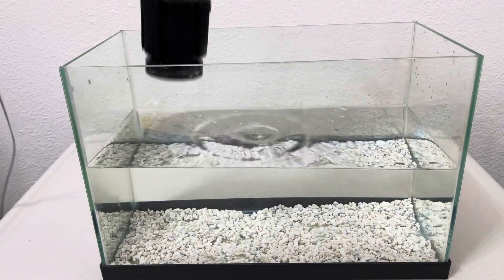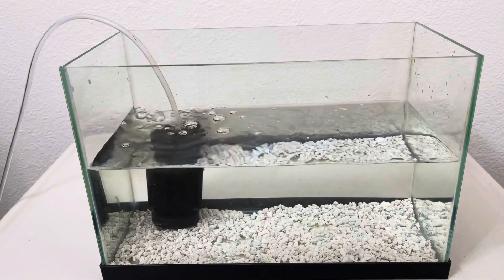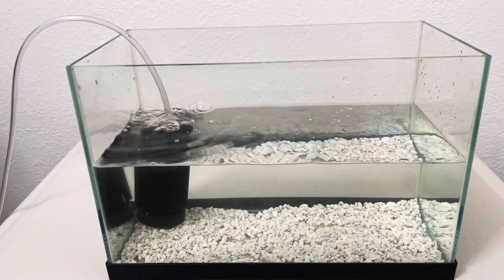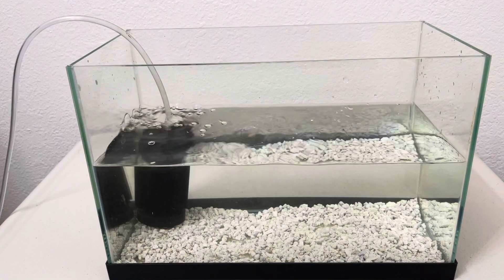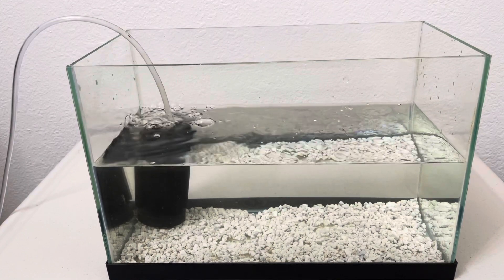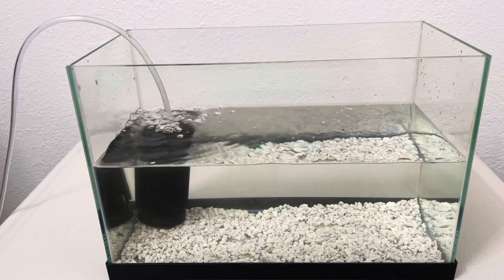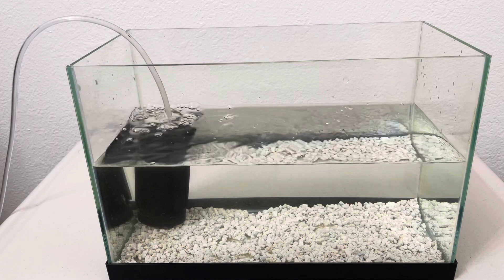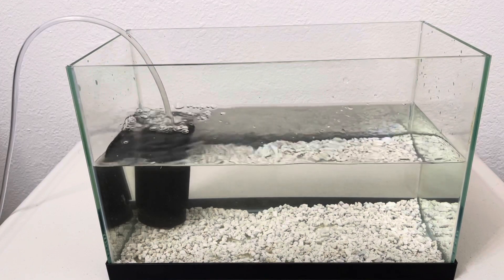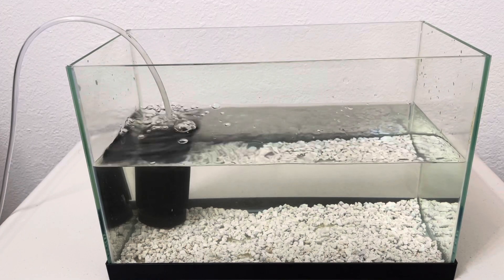This is the source of the O2 for the black worms to live. Next, I'm going to put the black worms inside the aquarium, but before I do that, make sure you have a cold temperature for the water — around under 70 degrees Fahrenheit — because black worms live in cold water.